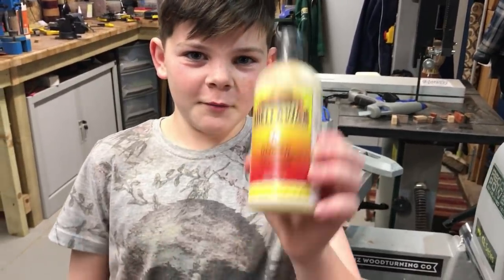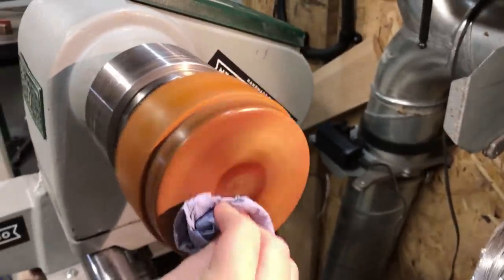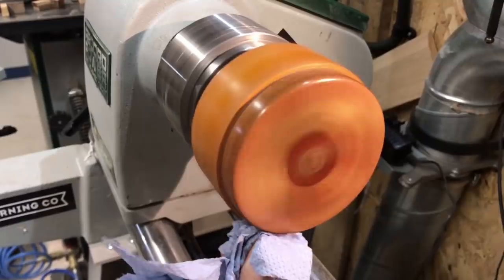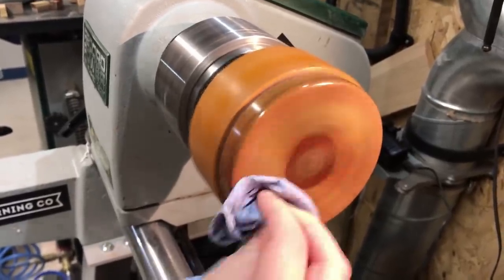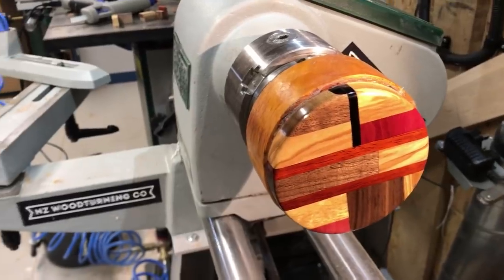Now I'm going to finish it off with some Chestnut Shallows wax to make it really shiny. Wow, that is amazing!